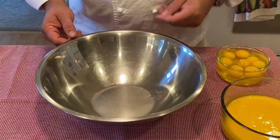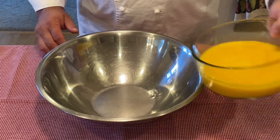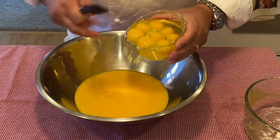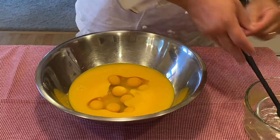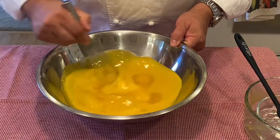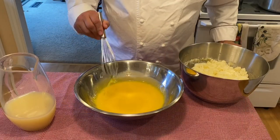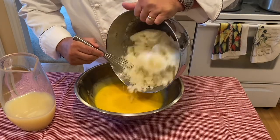Step two: take a larger stainless steel bowl. I will then take my egg yolks. Now we will mix our whole eggs in with it. Go ahead and gently whisk them together until everything is incorporated. Now that our eggs are mixed well, let's go ahead and gently add our sugar.